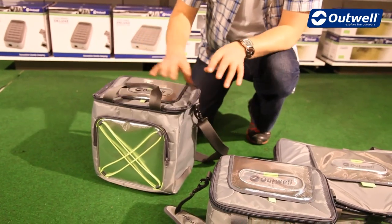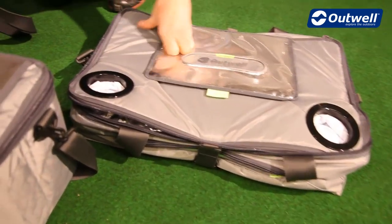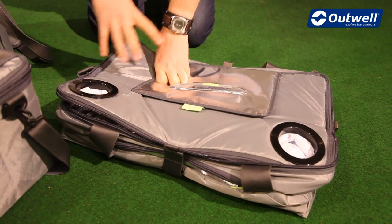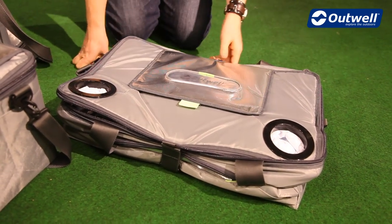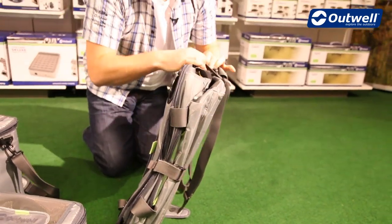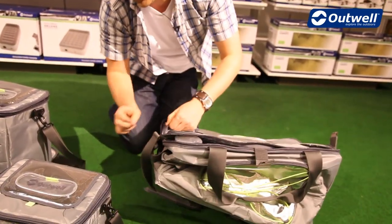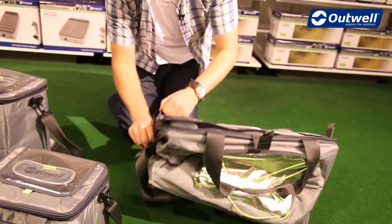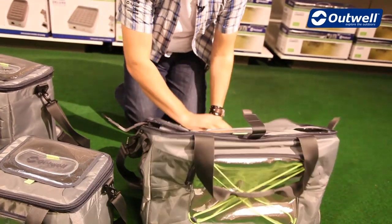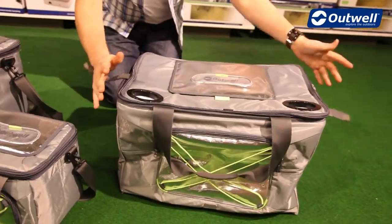What we've done here with the extra large is pack it down to a really good size thanks to these velcro straps, which the other ones have as well. We just undo these velcro straps on the sides and pull that through — one at the back too — and that gives you a good idea of the full size of the extra large.